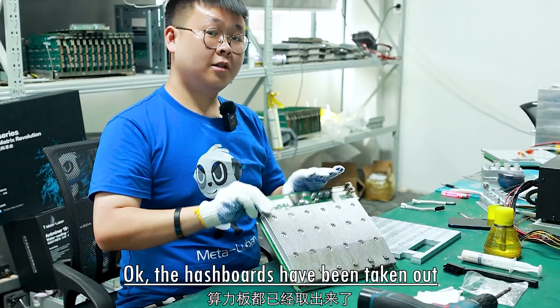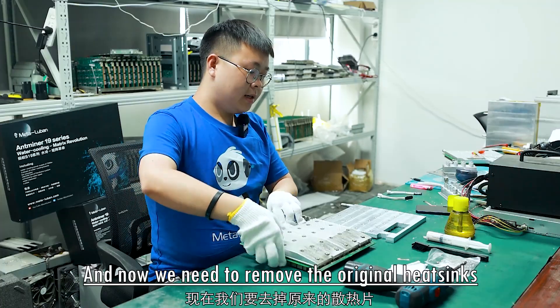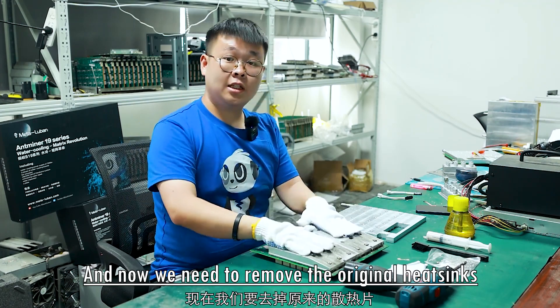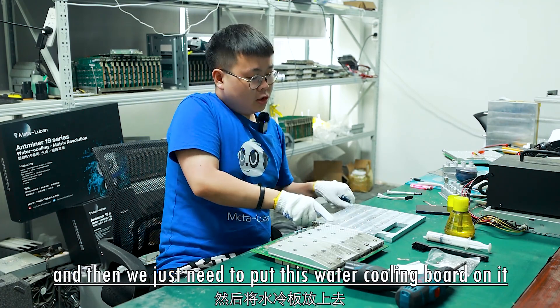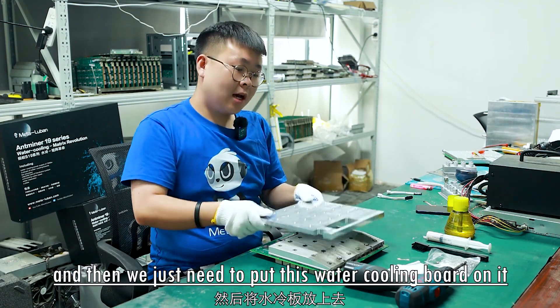The hashboards have been taken out. Now we need to remove the original heat sinks and clean and dust the hashboards. Then we just need to put this water cooling board on it.